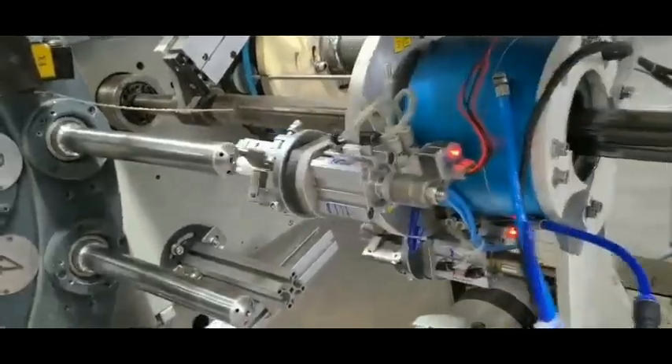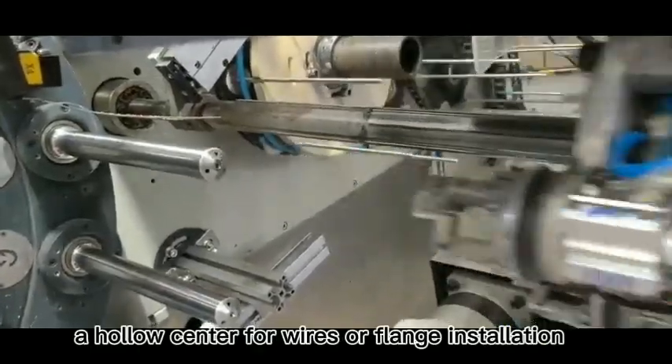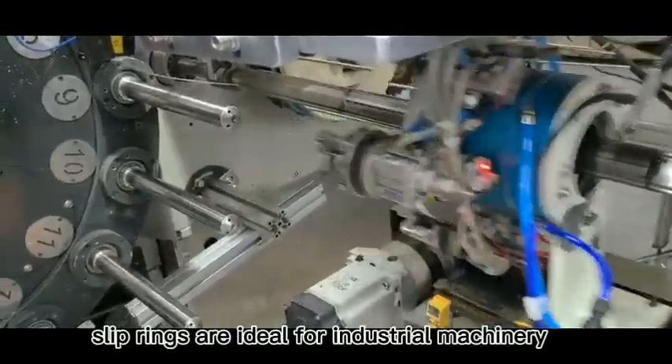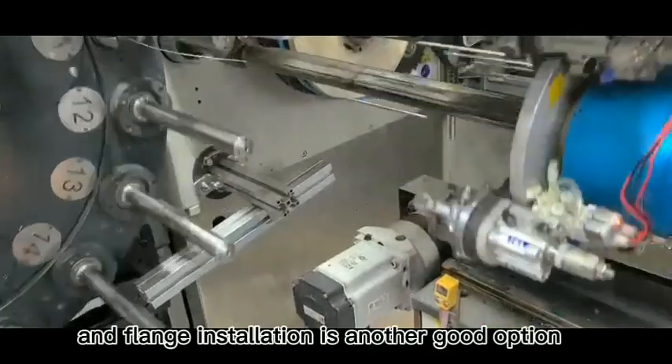Next, consider the mechanical requirements: rotational speed, the number of circuits, and whether you need a hollow centre for wires or flange installation. For example, through bore slip rings are ideal for industrial machinery with rotating shafts.